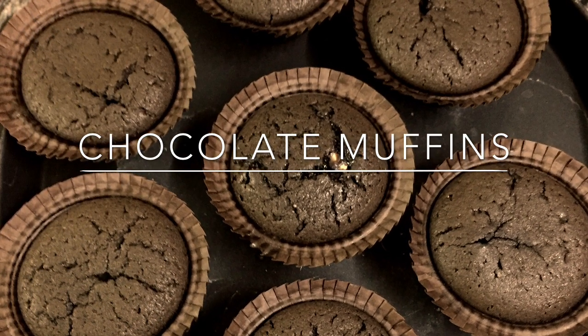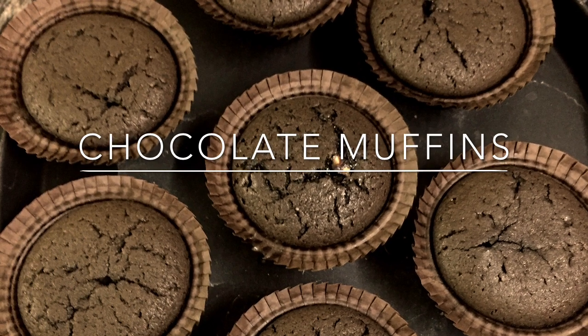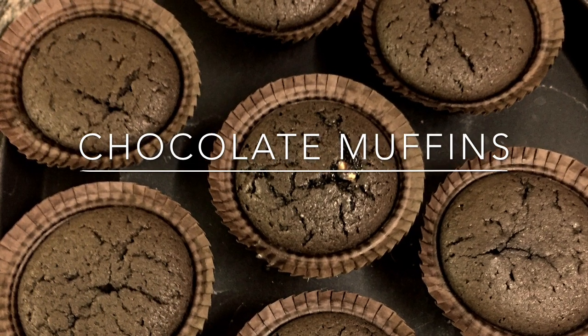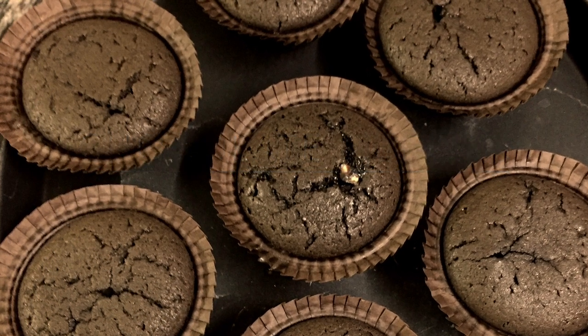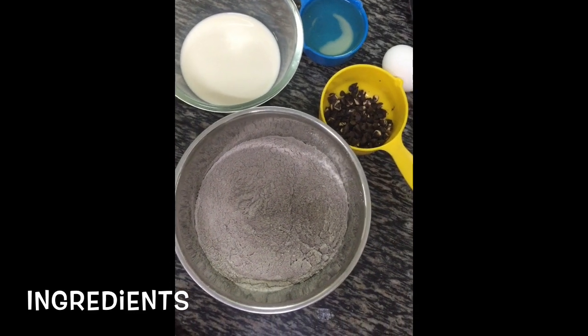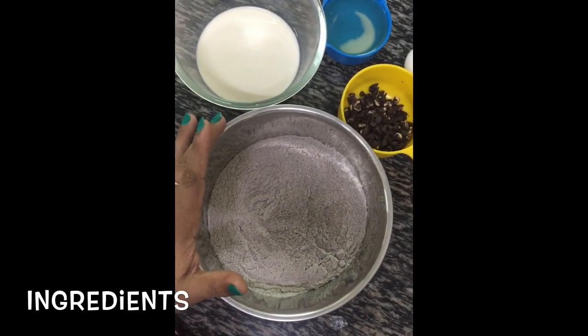Hi friends, today I'm making chocolate muffins. It's a very simple recipe for little chocolate cravings — even a non-baker can make these very easily. These are the ingredients I'm using for this recipe. The dry ingredients I'm using: cocoa powder,